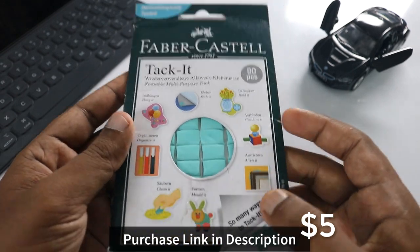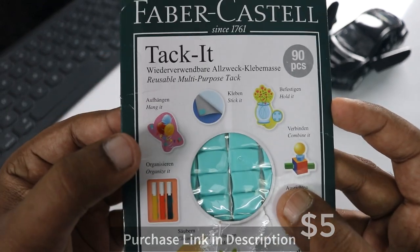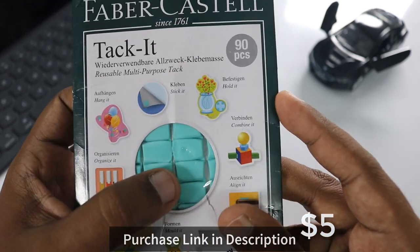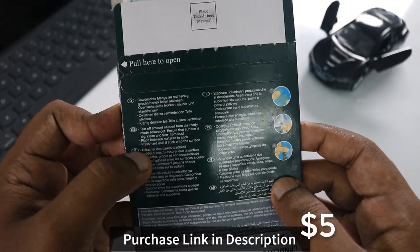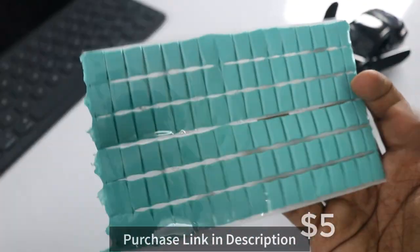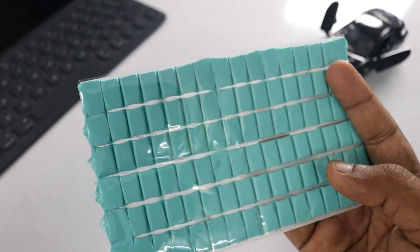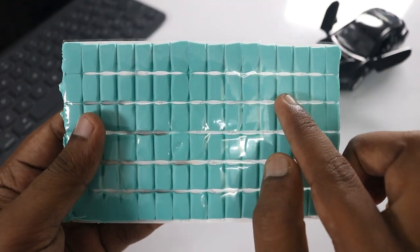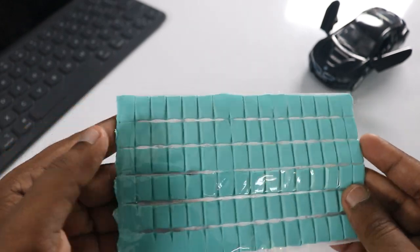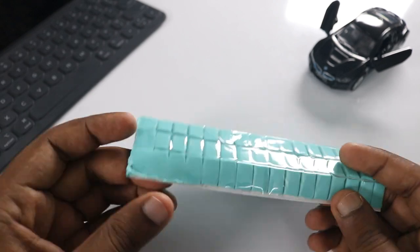This is an adhesive you can find on Amazon for just five dollars and thirty cents. I'll be providing the link in the description of this video. It is generally used as an adhesive to fix broken materials, flower vases, or photo frames that you can stick on your wall without drilling a hole. This reusable adhesive is going to help us clean the AirPods today.